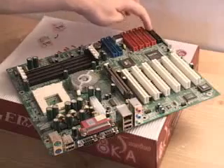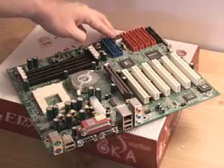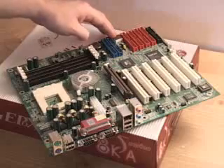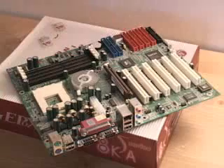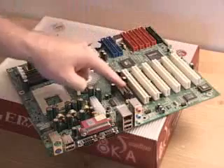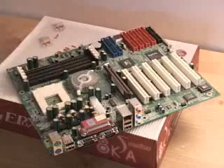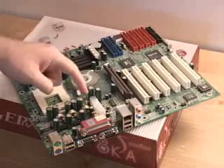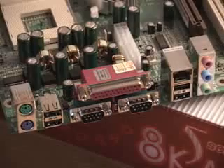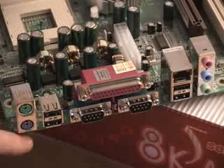Right here is the floppy controller. Something else on this board is a POST display, which stands for power on self test, and it is basically a great way of determining problems with the motherboard. Also on this board are six PCI slots and one AGP slot. Right here is where the power connection goes, and there are three fan headers on this motherboard — one right here, one right here, and one right here. This motherboard has support for both a PS2 mouse and a keyboard right here.